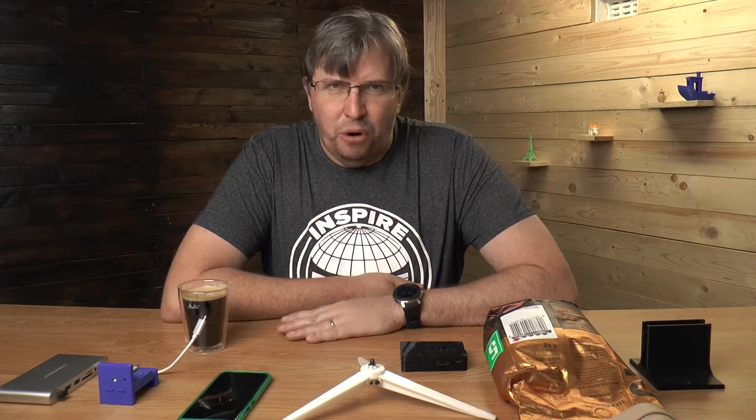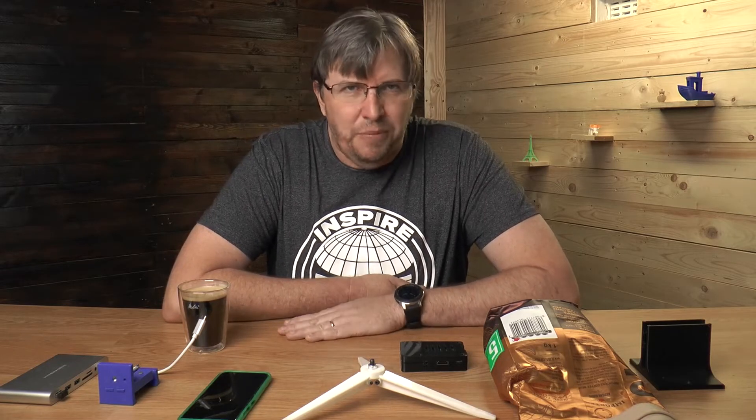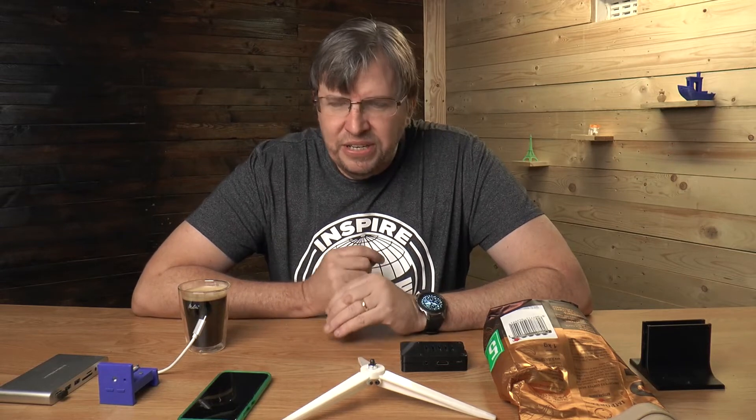So what this video is about is practical prints — again this is a part two. The part one of that video went well, I was really happy with the number of views, so I thought why not do another one. Because practical prints is what it's all about — this is why we buy a 3D printer. 3D printers have become so unbelievably useful.